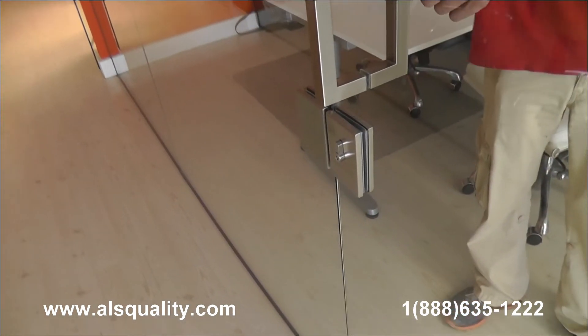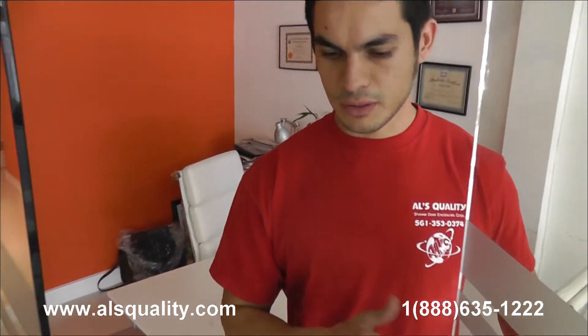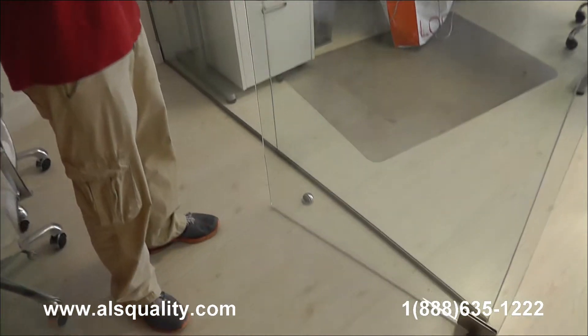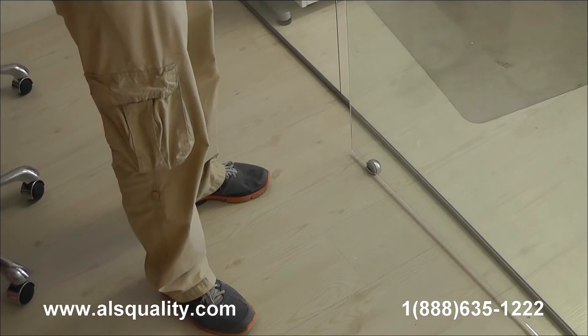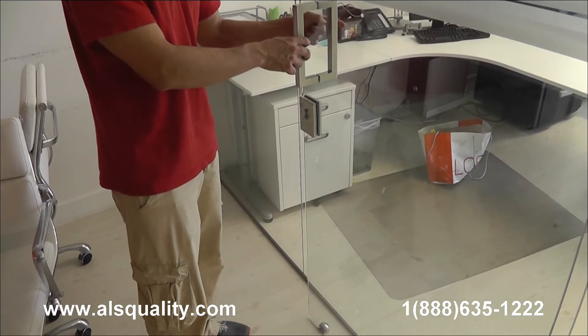It's a very tight seam between door and panel. I wanted to point out the stopper here at the bottom. Obviously these hinges allow the door to swing 180 degrees, so we needed to find a way to stop the door before it hit the back panel.